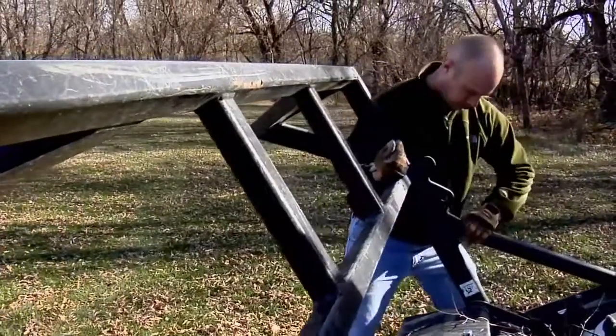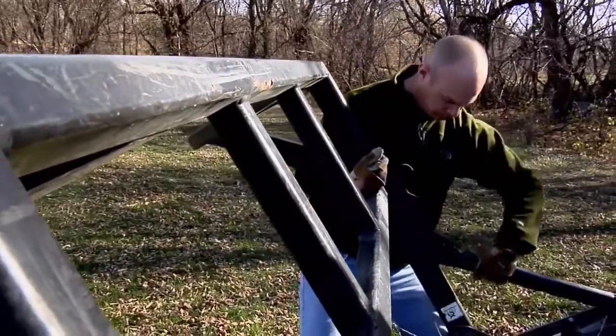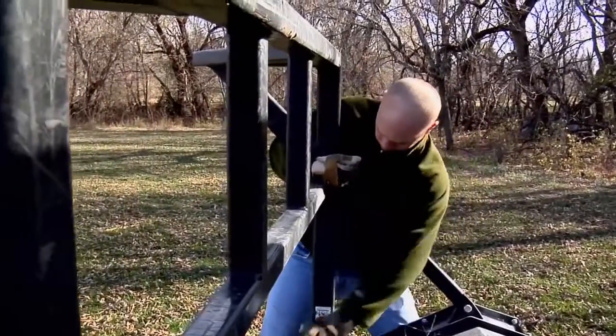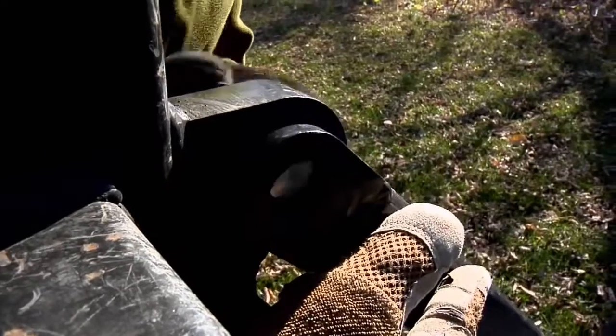The adjustable three-position push bar helps you adjust performance in thick, heavy brush or standing trees. The tubular frame steers material into the mulcher, reducing the potential for trees to fall outside of the cutting path.